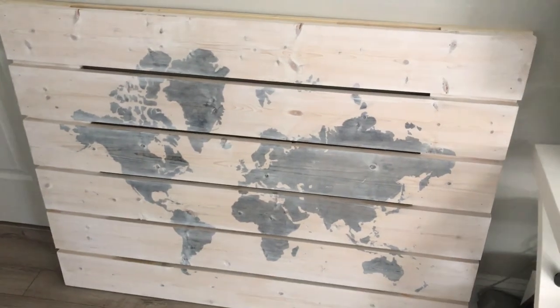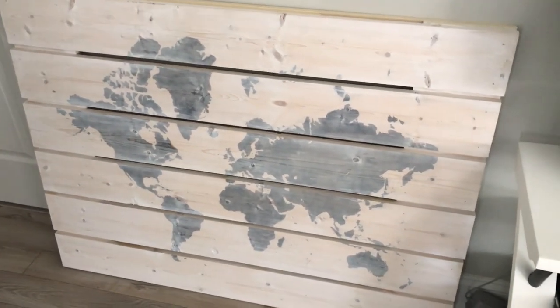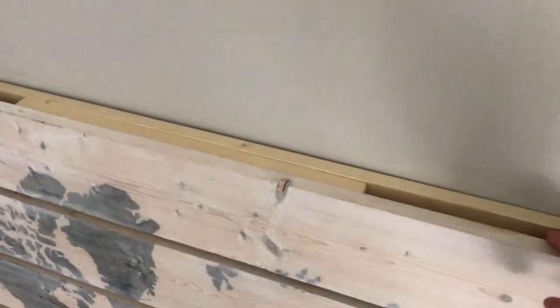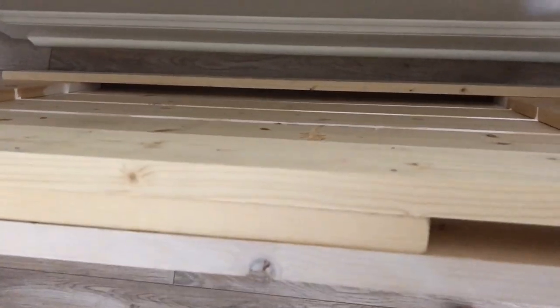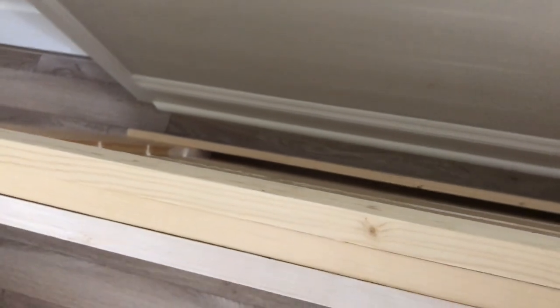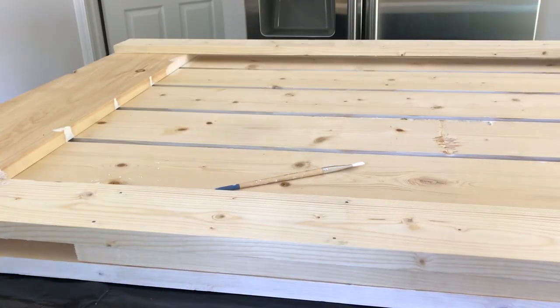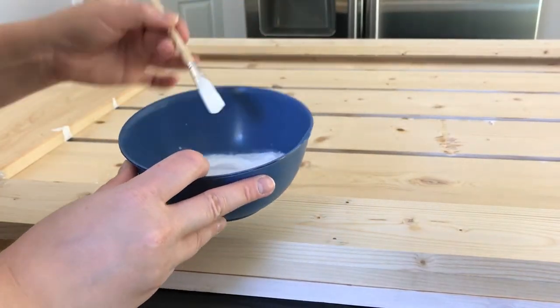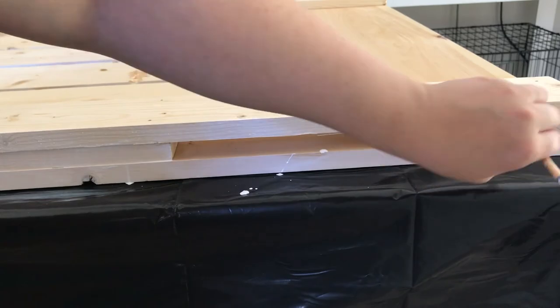It's a world map that my husband and I worked on about two years ago. It has never been hung up because it's made out of solid wood and very heavy. We're going to attempt to hang it today, but first I had to install some extra support to hang it with, and I need to whitewash the new wood. To whitewash it, I used leftover chalk paint, a paintbrush, and a bowl — just a 50/50 ratio of water to chalk paint, brushed it on, then wiped it off with a scrap cloth on all the sides.